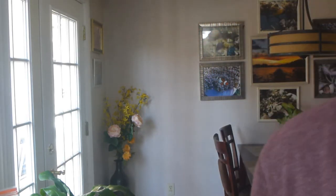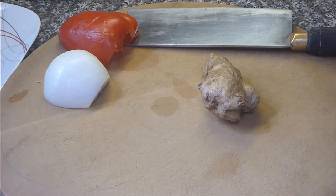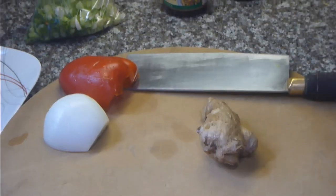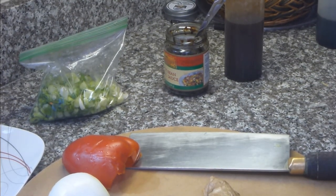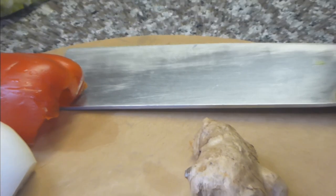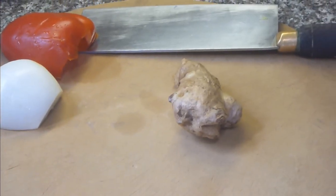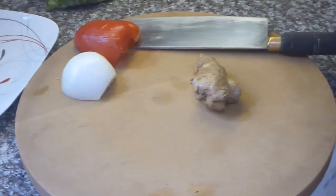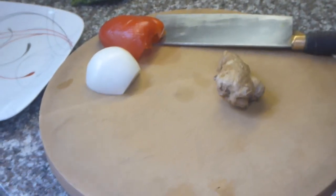On the chopping board I have half a white onion and half a red pepper, and I have a big chunk of fresh ginger. In the background there's a bag with some cut-up green scallions, a jar of black bean and garlic sauce, sesame oil, and some thin soy sauce. The red pepper and white onion are mainly to form a base to lay the whole fish on when we steam it. Now let's make the sauce that's going to go on top of the fish.